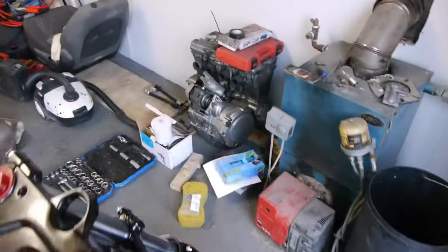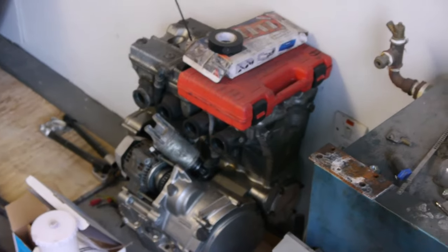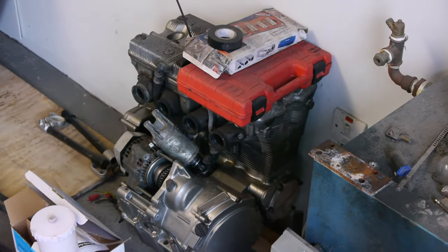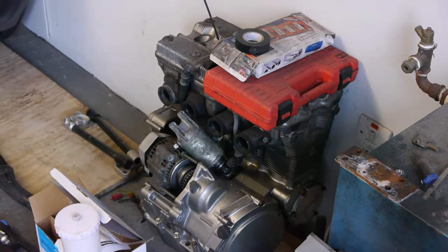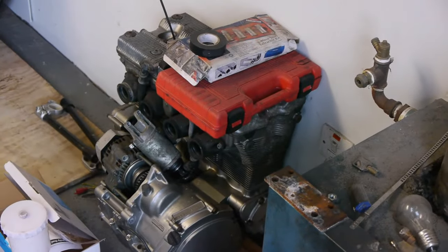I want to get the engine ready now. I'm going to check the valve clearances on the engine and start getting it stripped down, get it painted in 2k satin black as well. So I'll get that done in the next episode. If you like this one please don't forget to like and subscribe — it really helps me and the channel out. I'll see you in the next one, and thanks for watching.